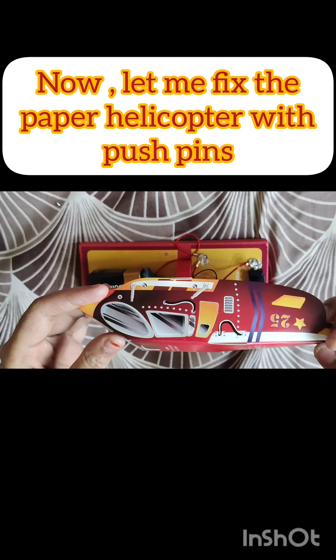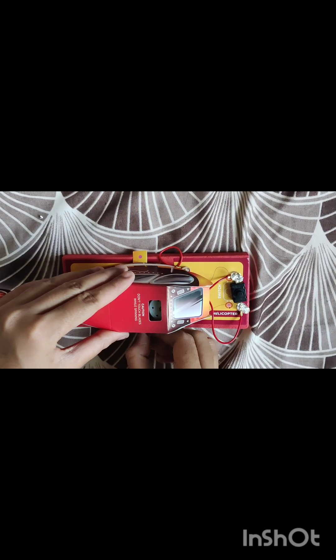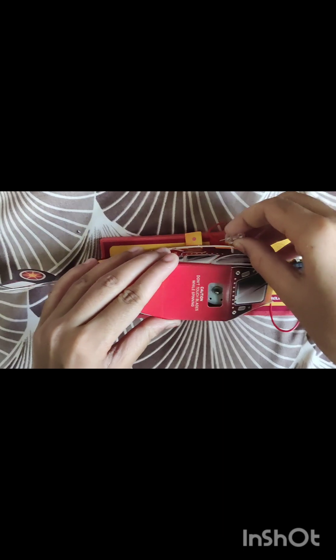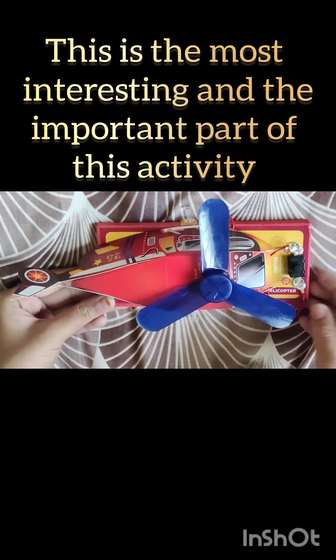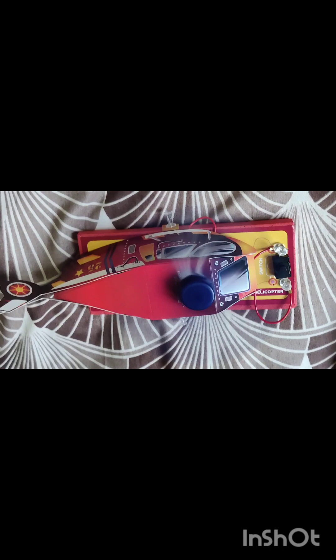Now let me fix the paper helicopter with push pins. Let's insert the fan. This is the most interesting and important part of this activity. The fun part is to switch on the switch — wow, this is working! Thanks for watching, bye.